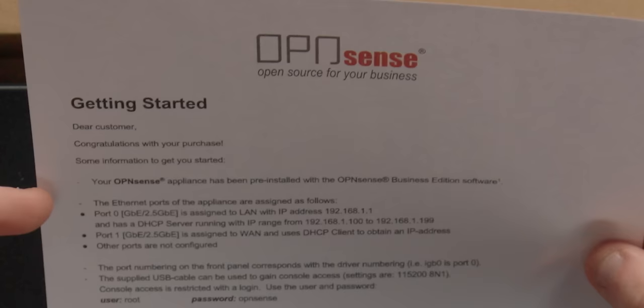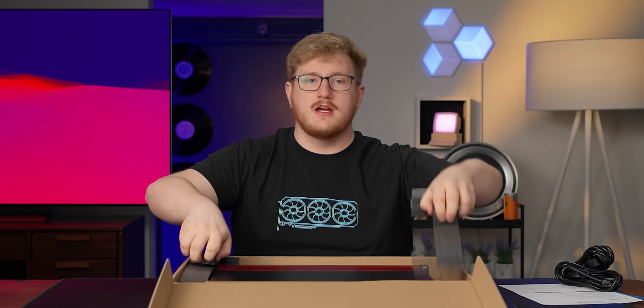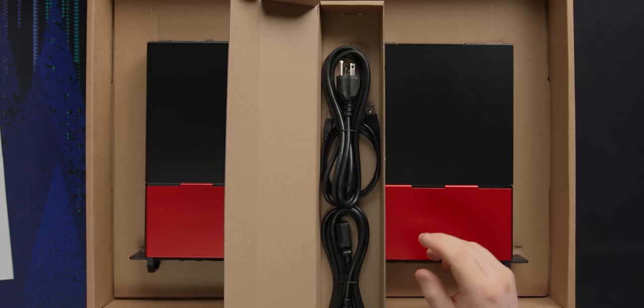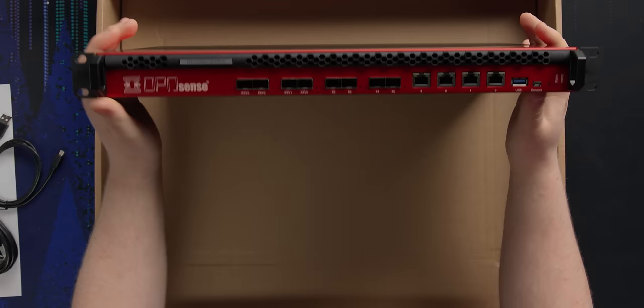It's pretty big. Right off the bat we've got a getting started sheet. It tells you it comes pre-installed with OPNsense Business Edition — the commercial paid version that gives you a few extra things we'll talk about later. Then we've got power cables, standard C13 to C14 because this is meant to go in a rack, and PDUs usually don't have normal plugs. They do give you normal power cables and a USB Mini-B. Very simple packaging, not a lot in here.